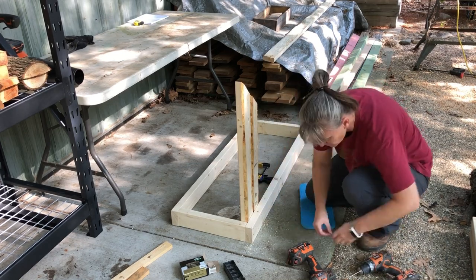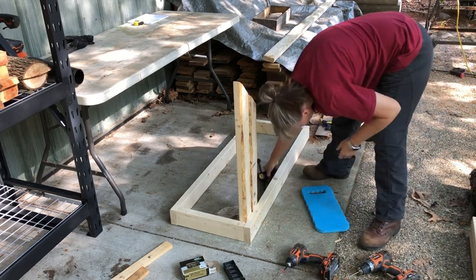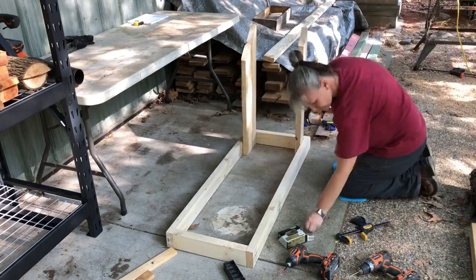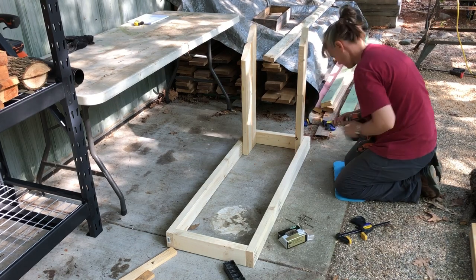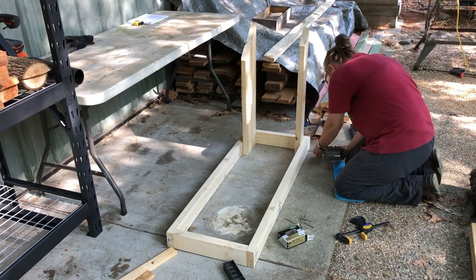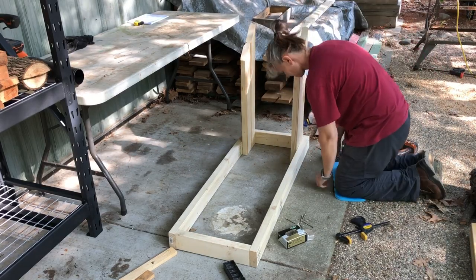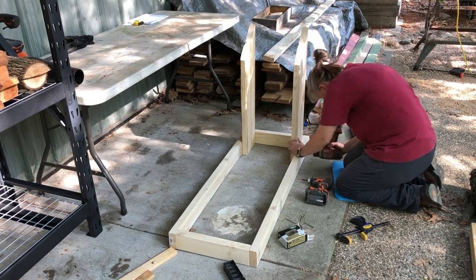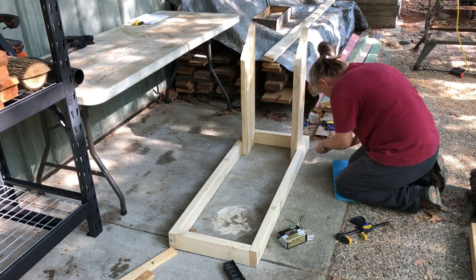That's been probably the most dangerous thing that I do — chainsawing the blanks without really having a good way to secure it. I have a trailer full of butternut that needs to be processed and I decided it would be prudent to build myself a station so that I can do that with some reasonable sense of safety and efficiency.